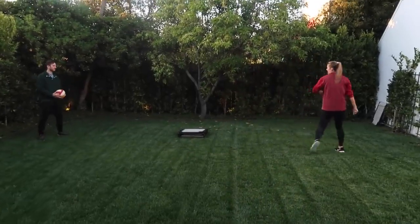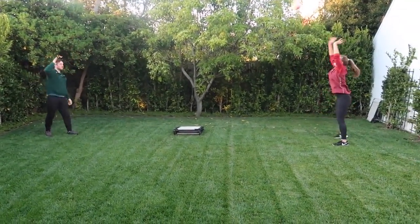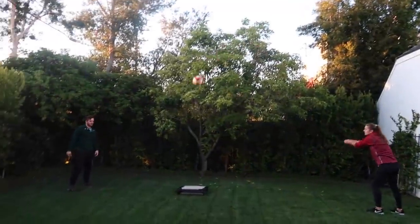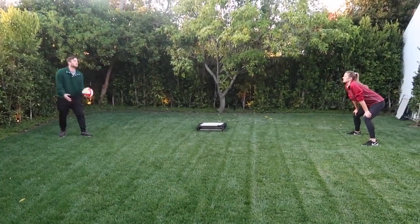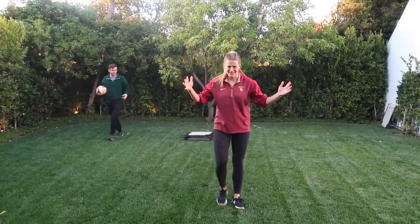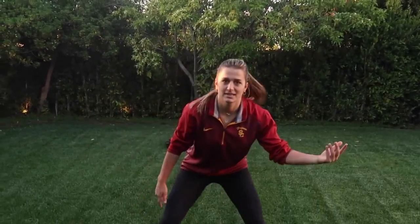One thing you can do to make serve receive more difficult is make a target. You can grab a trash can — I grabbed a lawn chair — and try to pass the ball so it lands where you want it. That's a good way to practice your accuracy. You can also practice defense in this situation: have the person with you throw balls to your sides, and on the lawn you can practice your defense.